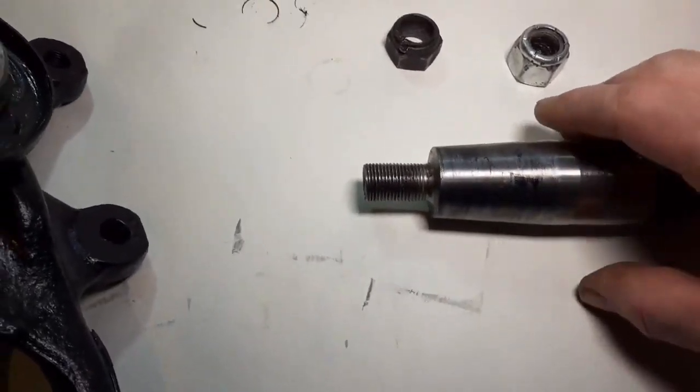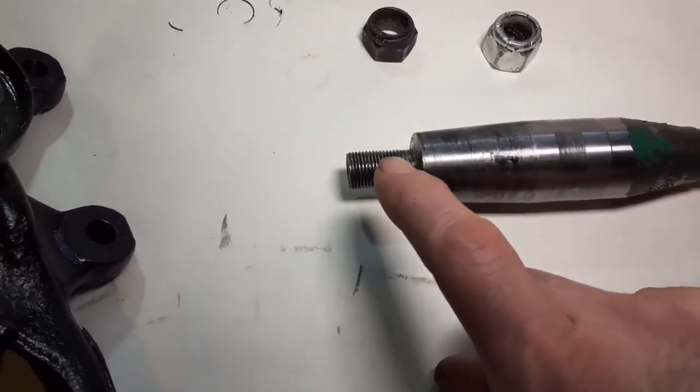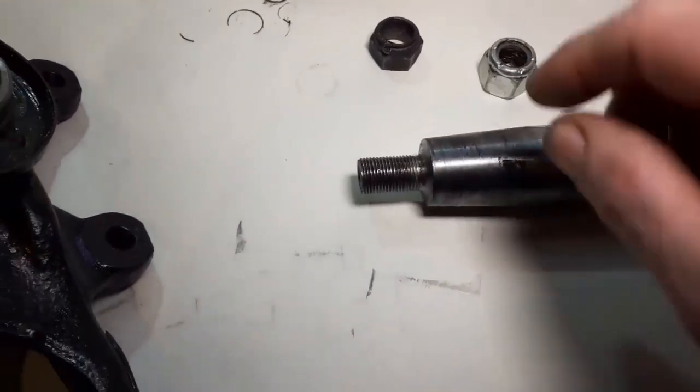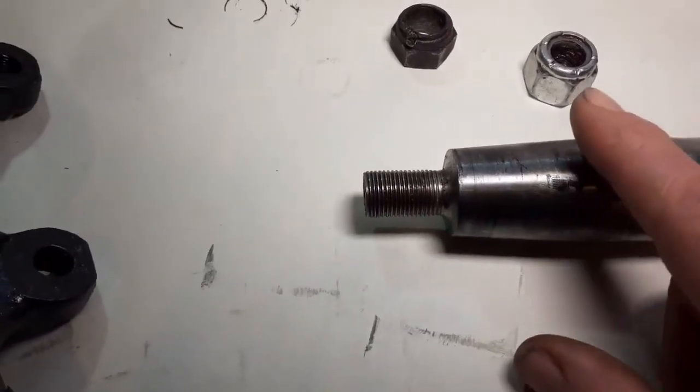I've taken the shaft to the suppliers that supplied the nut, and they've measured this very carefully. It's actually stretched on one side.